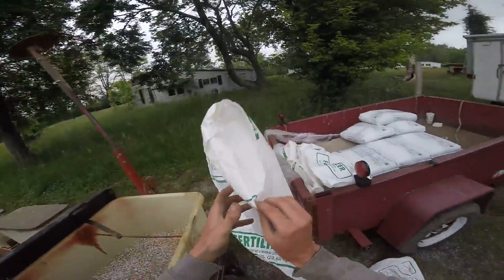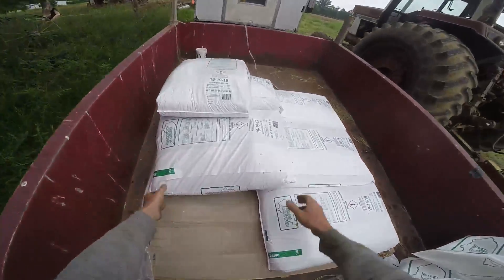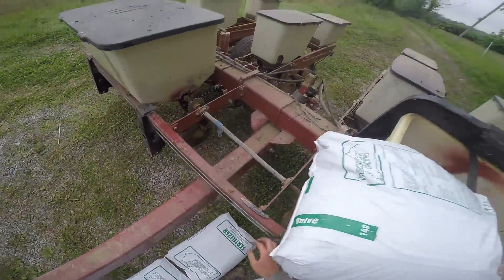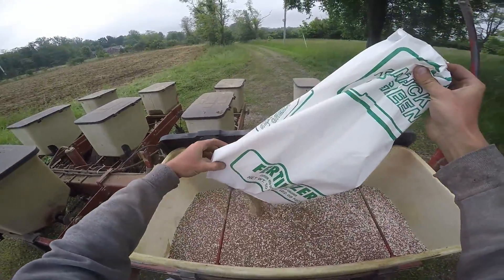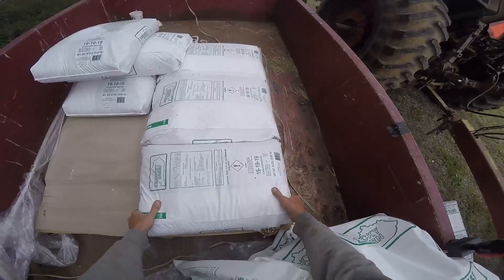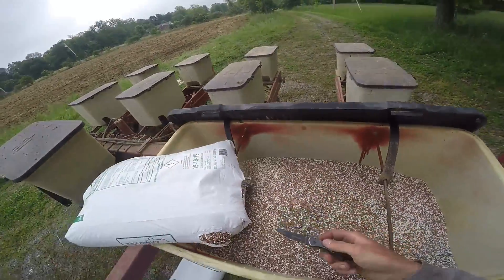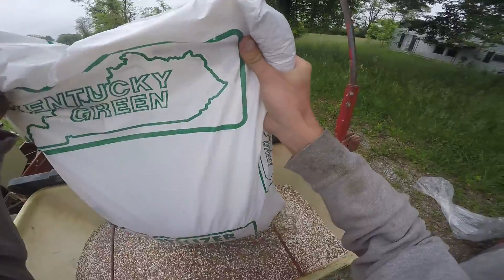We're putting on triple 19 — I wouldn't have it any other way to get the most of everything in your fertilizer. We're putting on 225 pounds of material per acre. At 19-20 percent, that's about 40 pounds each of nitrogen, phosphorus, and potassium. I already put down almost 150 pounds of anhydrous, so I'm growing corn on 190 pounds of nitrogen and 40 pounds each of P and K. That P and K is probably plenty for corn.